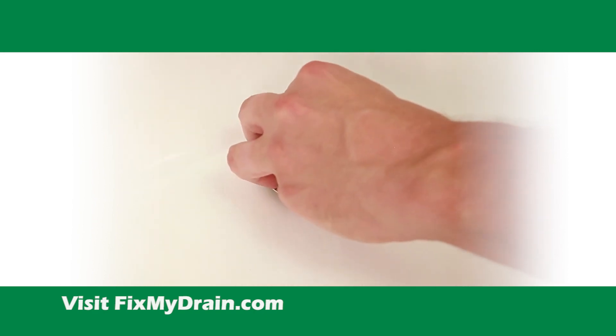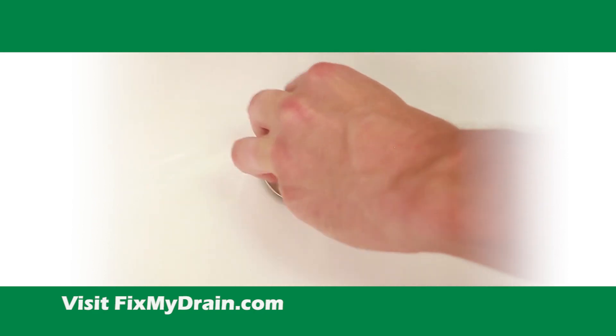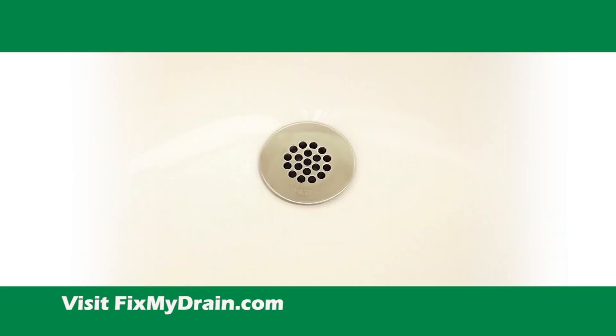Finally, insert the removable and replaceable grid strainer into the top of the Ideal Lav lavatory drain tube with flange.